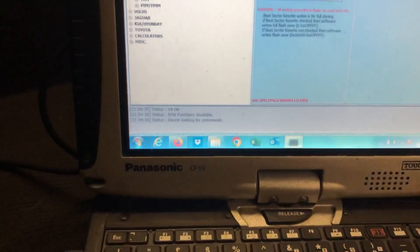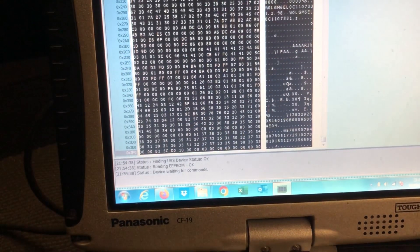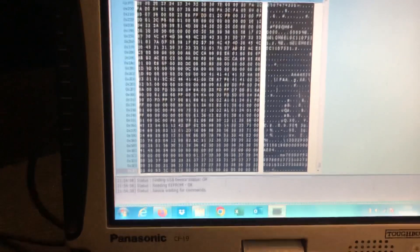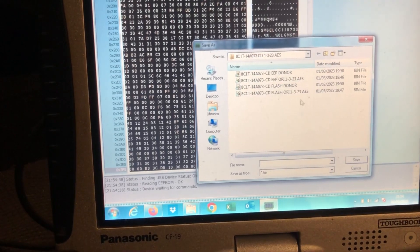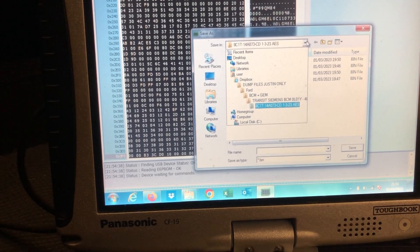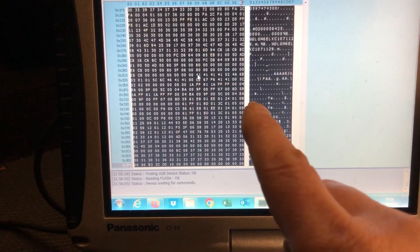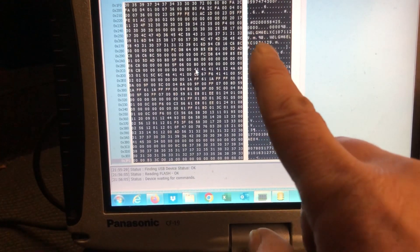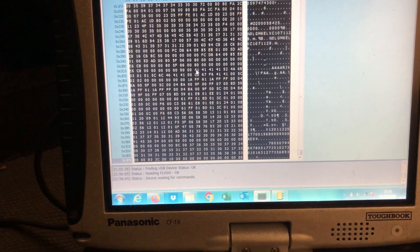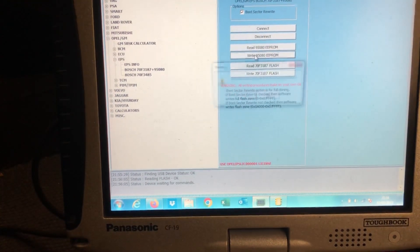There are a few gongs going off on the dashboard, which are to be expected when programming. We're going to make a backup copy of the files from the donor unit just in case we need to put them back. We've read and saved all the files, compared the flash files — they're the same. This is the chassis number we want to write into the car, so now we're going to write the files back to the car.